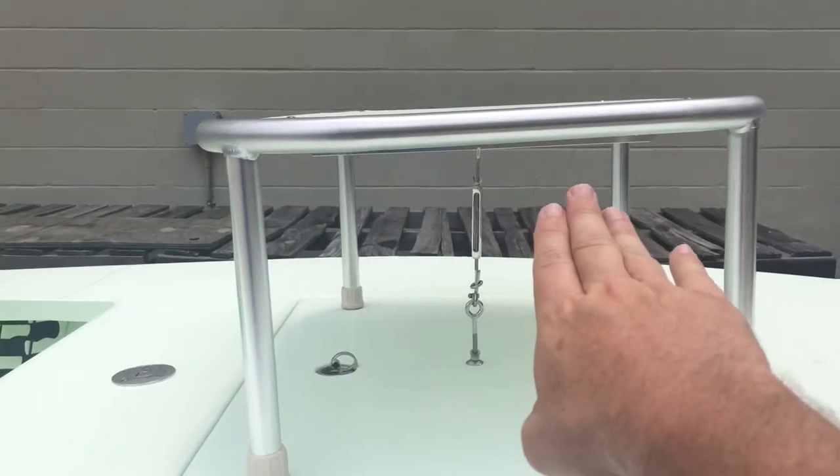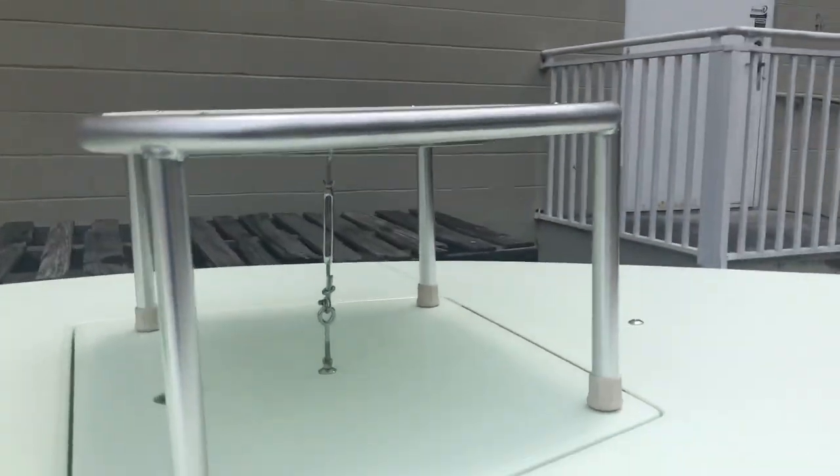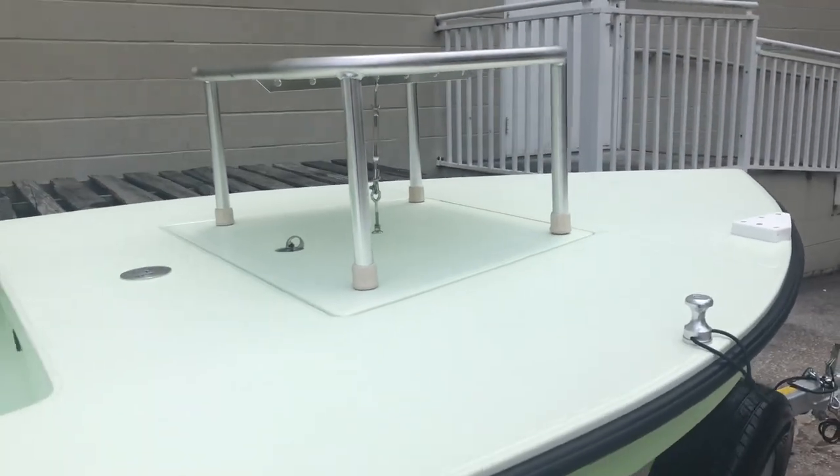We have the casting platform that goes on the hatch and on the bow, and it's oversized. That's what I like. So there's plenty of room for yourself and a bucket, or two people using a spinning rod.